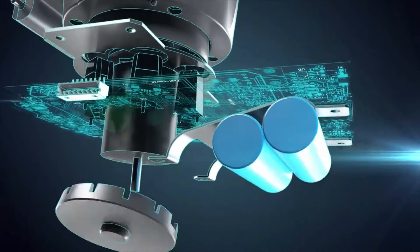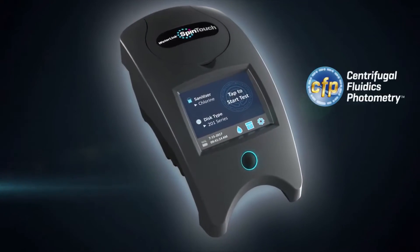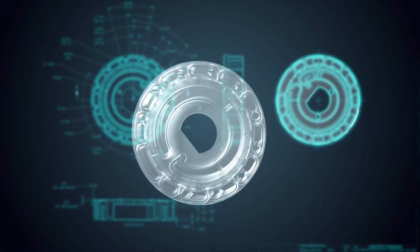Proven analytical chemistry has combined with centrifugal fluidics photometry to create the breakthrough WaterLink Spin Touch. The genius is its reagent disc that simultaneously tests 10 parameters.